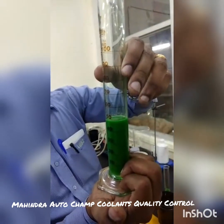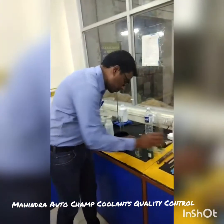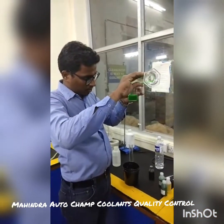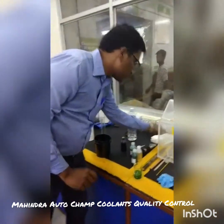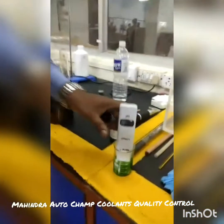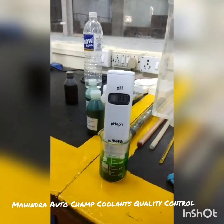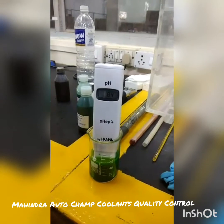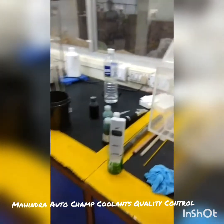Now do the pH test and the refractometer readings. 10 seconds are taken for pH readings. The reading is showing 8.3. It should be minimum 7.5 to 8.3, and the maximum should be 9. So 8.4 is the final reading and that is as per standard. Now you can do the refractometer reading test.